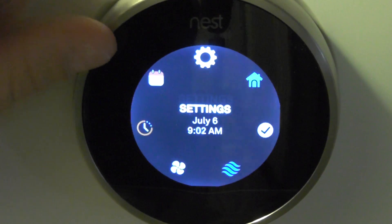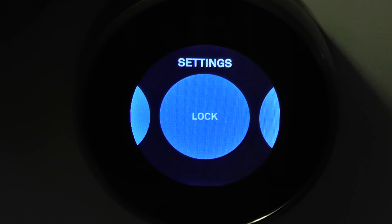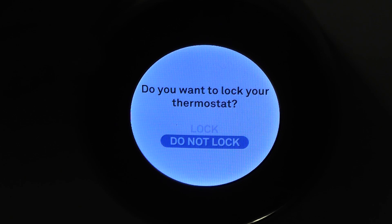Let's dig into the settings first. Here we have the automatic fan — I have that turned on. There's a cool lock feature. What this does is you can set a lock to basically set a range of temperature with a four-digit PIN.